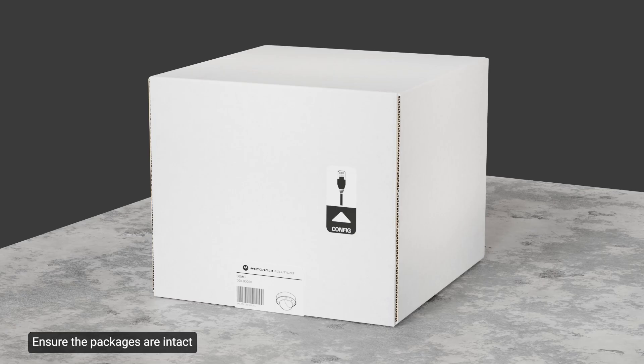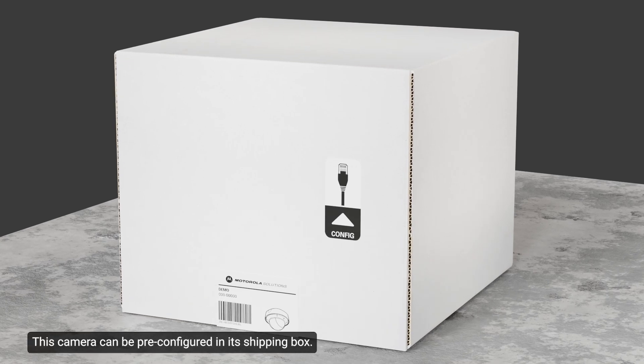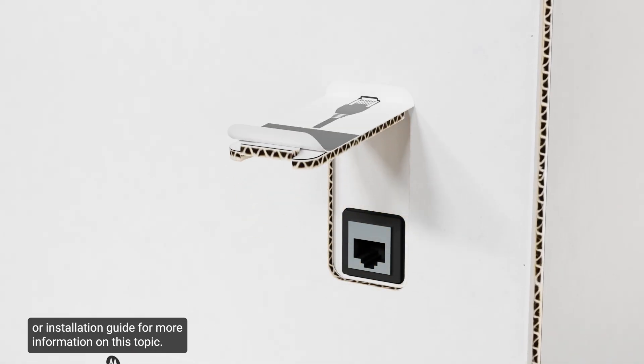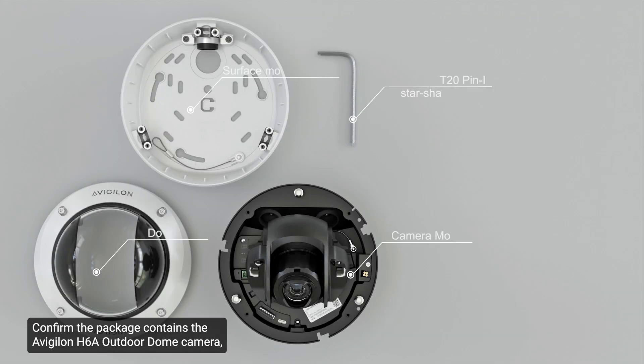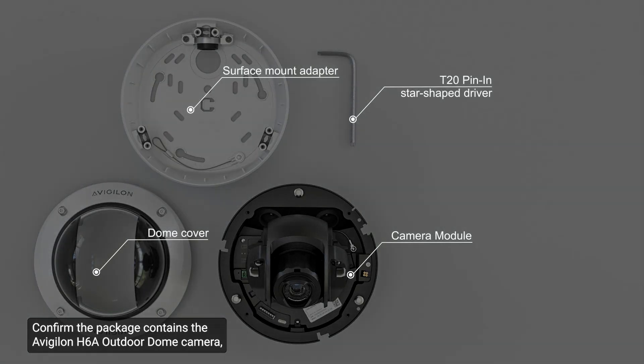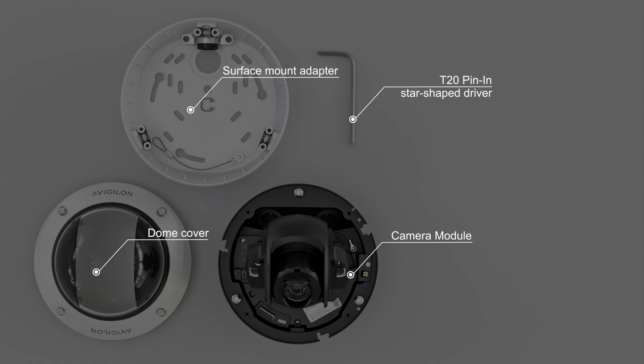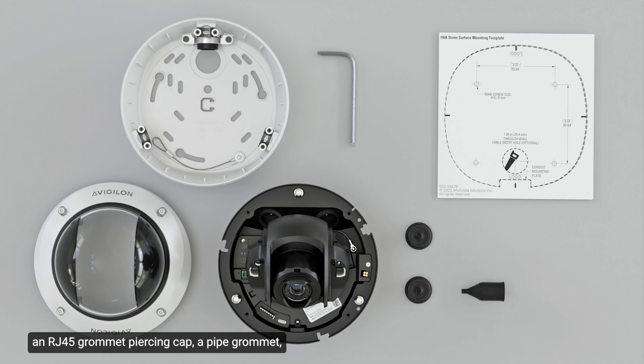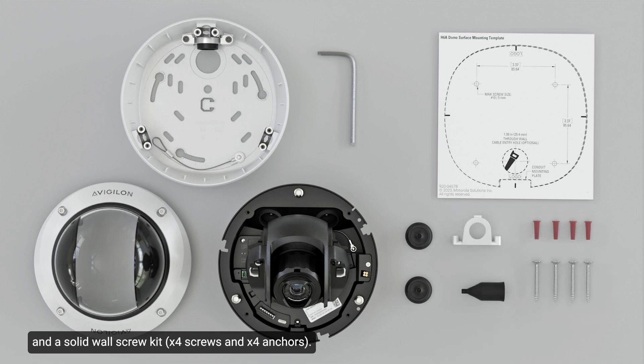Ensure the packages are intact and there are no signs that the camera has been dropped or scratched. This camera can be pre-configured in its shipping box. Confirm the package contains the Avigilon H6a outdoor dome camera, a mounting template sticker, cable entry grommets, an RJ45 grommet piercing cap, a pipe grommet, and a solid wall screw kit.